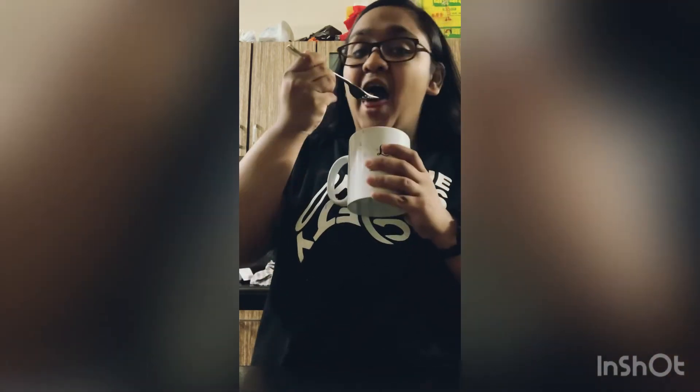So my mug cake is ready. Let me try how it is. Mmm, it's so yummy! I think you guys should try it. You have to try this with a lot of love, as I have made it for my family, especially for my dad, and it is a big day. So if people are dieting, they can make it on their cheat days because it will help a lot.